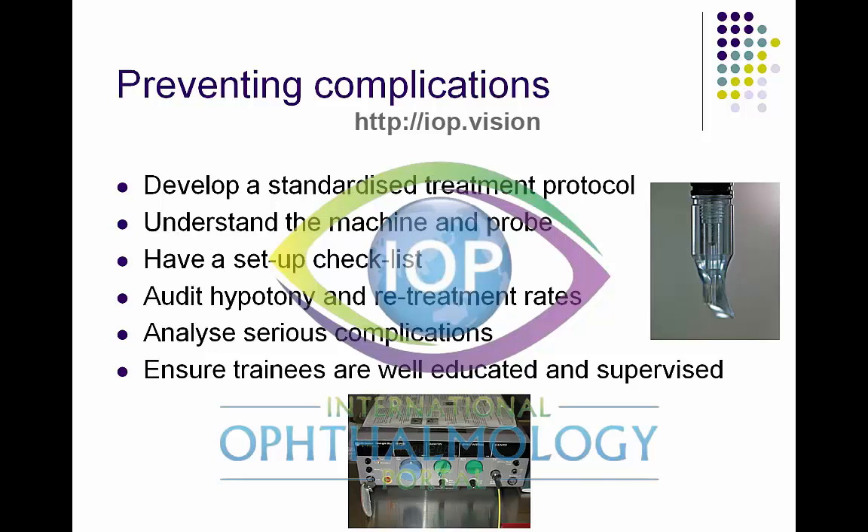Juniors must have a standard setup checklist. All of our diodes are continuously audited, particularly for hypotony rates and the number of retreatment cases. This is because there have been several reported instances in the world literature where diode laser machines have been incorrectly calibrated. If you have two consecutive cases that develop hypotony on your standard treatment protocol with no obvious reason, you could have a calibration issue. We also hold continuous tabletop meetings analyzing serious complications, and ensure all laser users are well-educated and supervised for their initial cases.